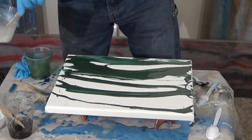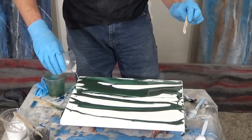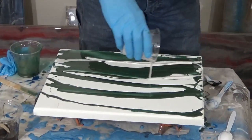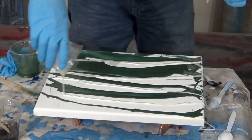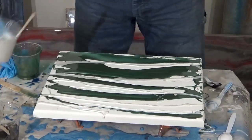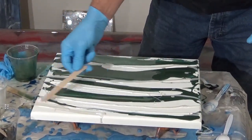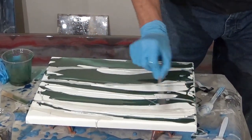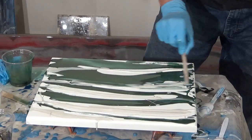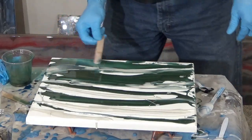Now let's put the white metallic on here. Save some of that for if we want to do some drizzling of it later. That's cool, all righty.